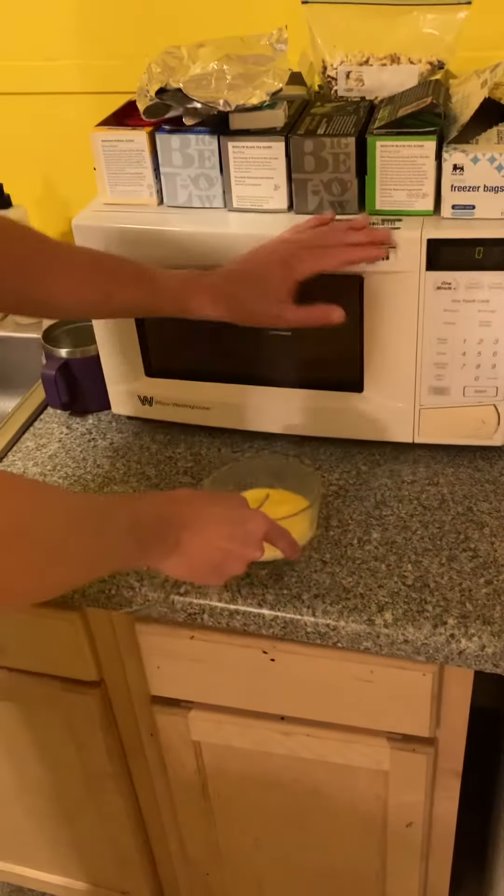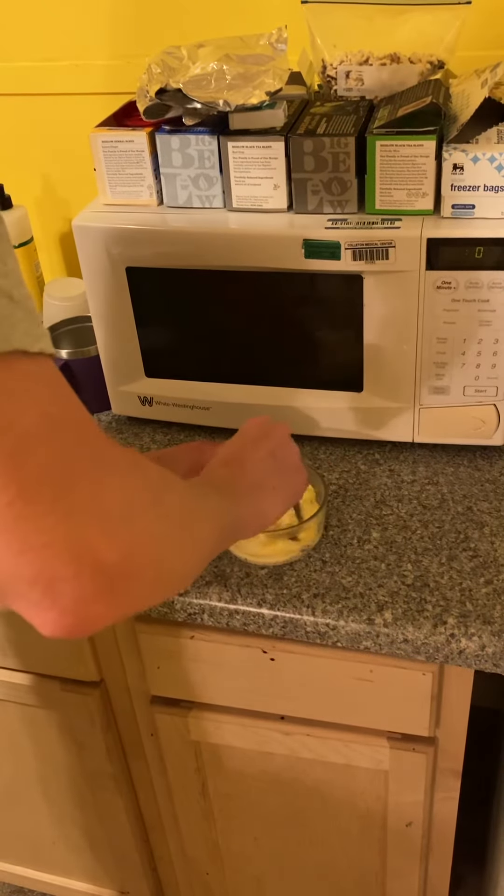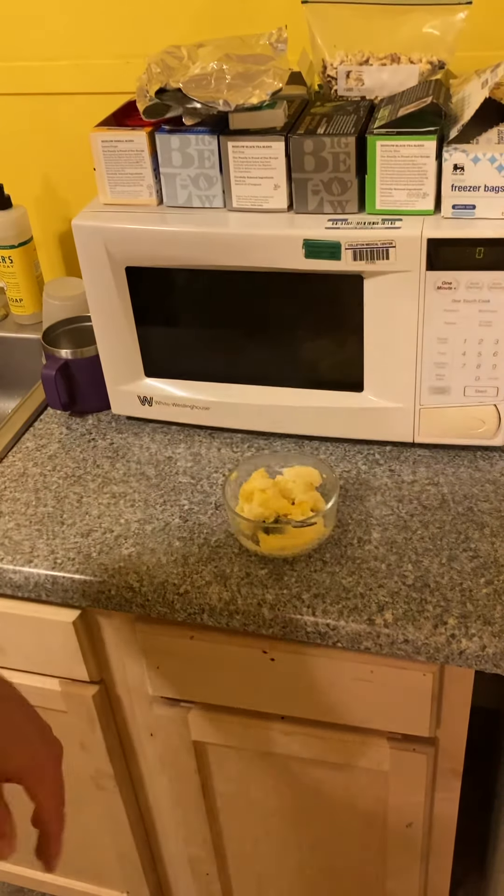And voila. Eggs in here, cooked and ready for anything you want to put on there. Thanks for watching!